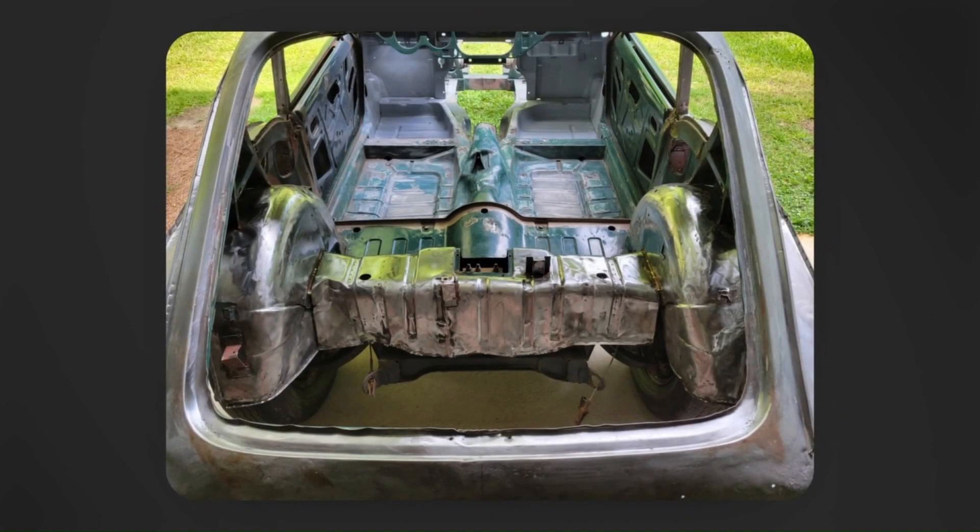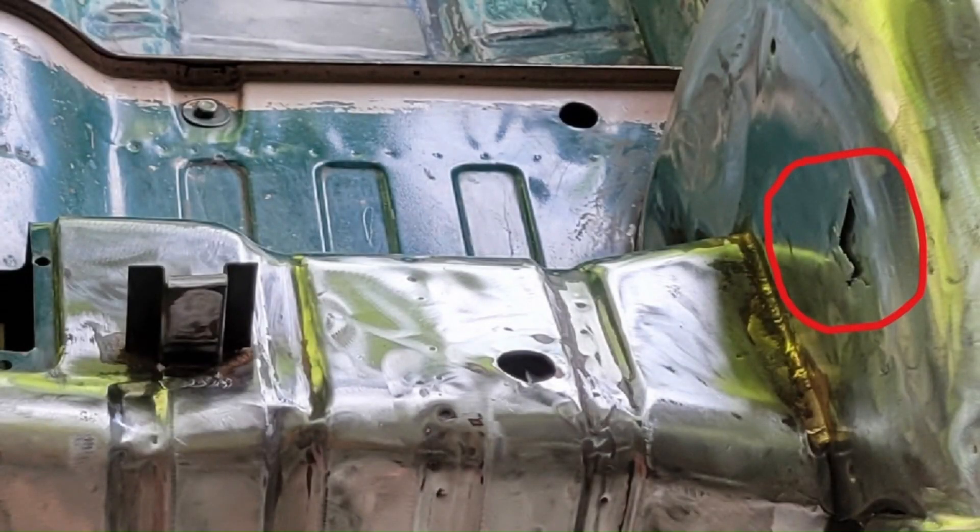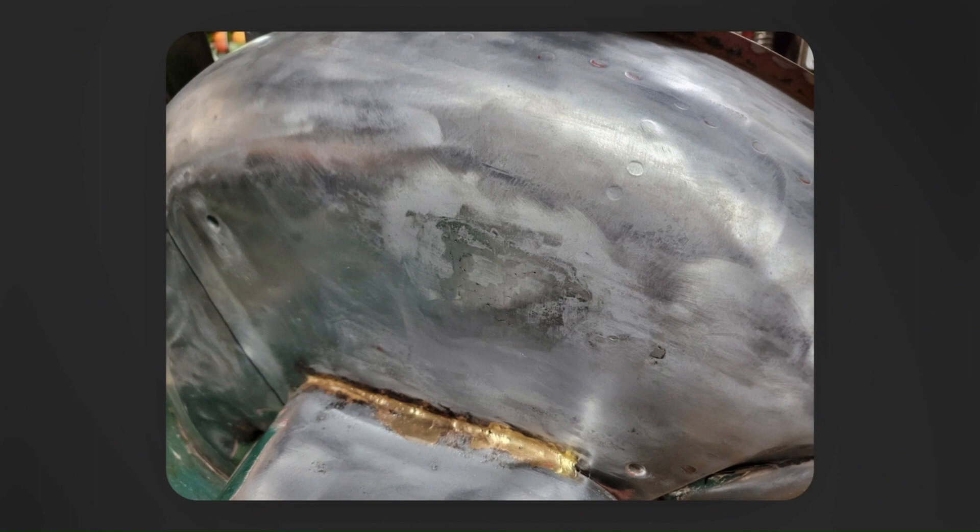Next, I removed the luggage floor support. Unfortunately, thanks to overly aggressive chiseling of an old terrible booger-weld repair to one side at the end of a long day, I made a big hole in the inner wheel arch. Because it was such an odd shape, and because the strengthener for the shock absorber is behind it, it really proved a challenging problem. Given that I'm an amateur welder, it really took me a couple of days to get it repaired to my satisfaction. It's not beautiful, and the luggage floor support has to be welded back in there, but it's not something anybody's really going to see, so I feel okay about it.